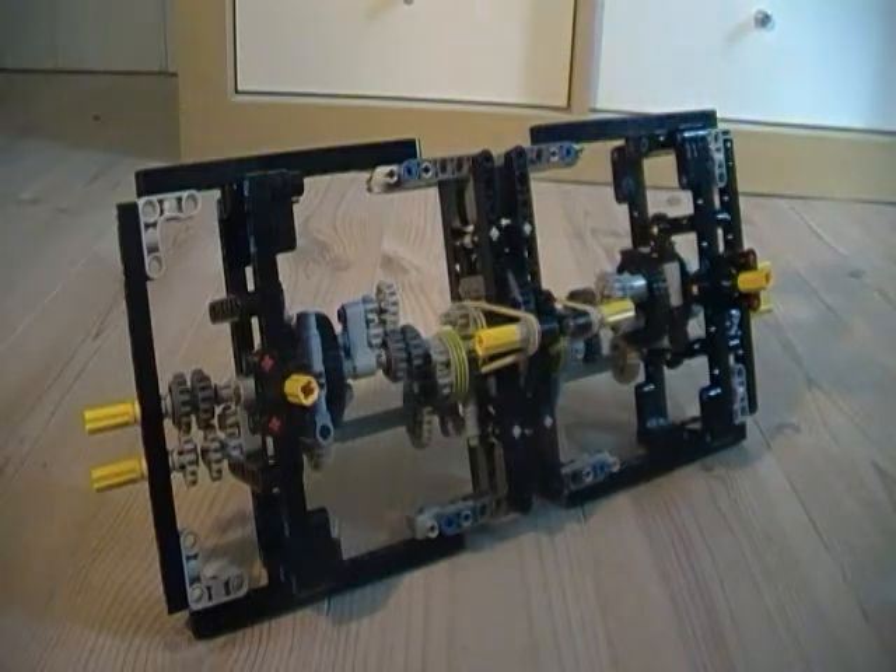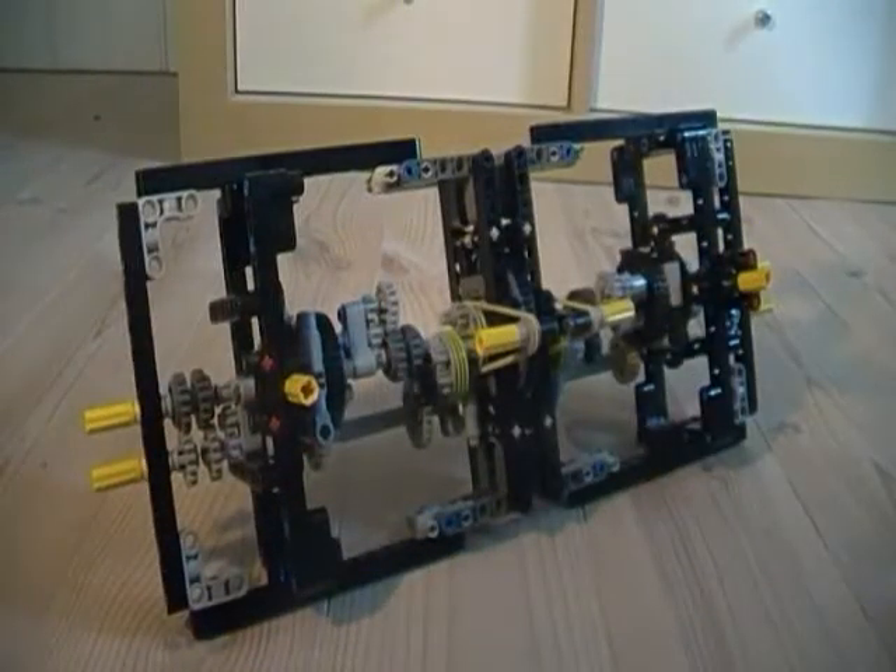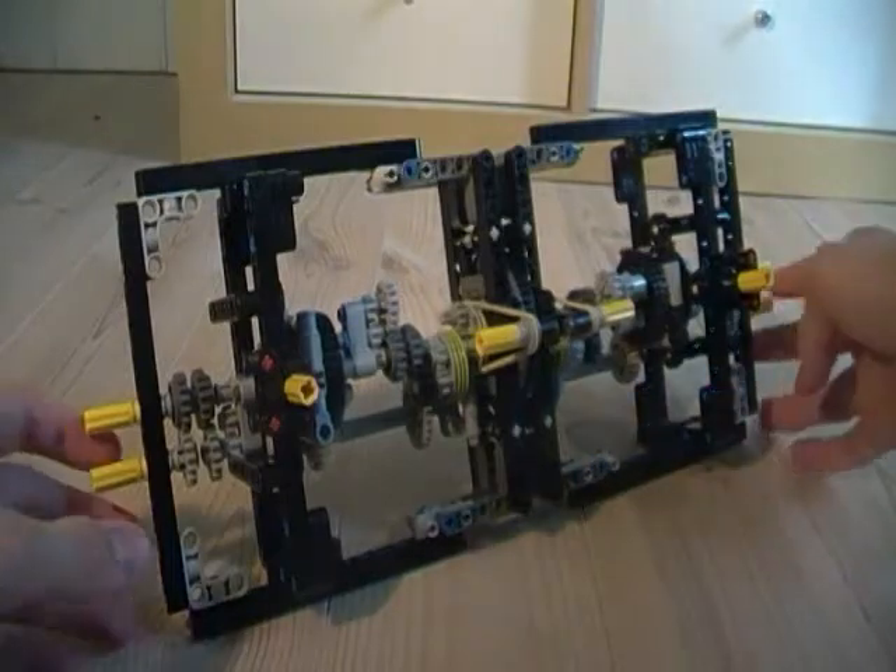Hello YouTube! A while ago I made a video on a mechanism to get three functions through one turntable, and it looked something like this. The same technique can be used to get up to seven functions through one turntable, and I decided to try it out with four, and this is how it turned out.